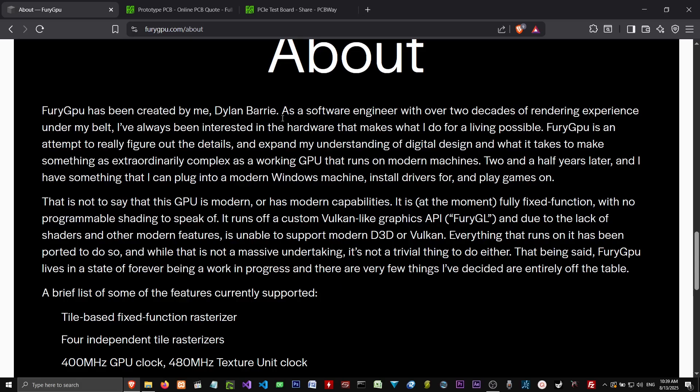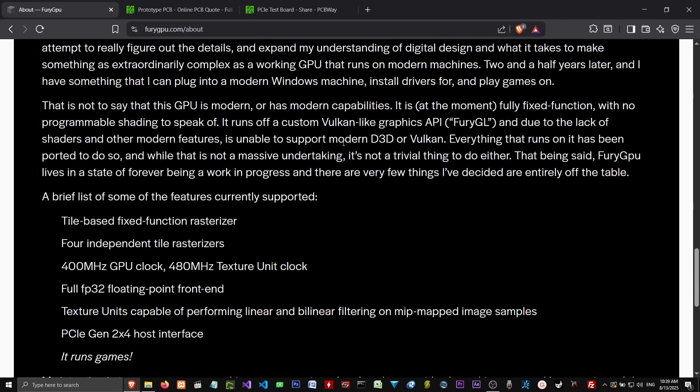Two and a half years later, he has something that he can plug into a modern Windows machine, install drivers, and play games. That is to say that this GPU is not modern or has modern capabilities. It is at the moment fully fixed function with no programmable shaders to speak of. It runs off a custom Vulkan-like graphics API called Fury GL, and due to lack of shaders and other modern features, it is unable to support modern D3D or Vulkan.